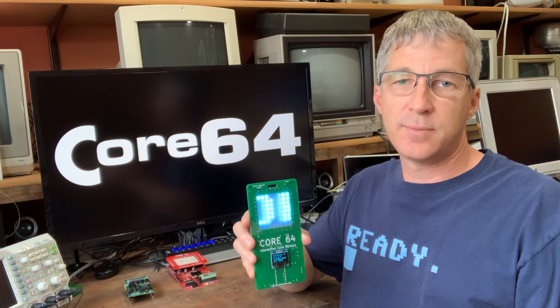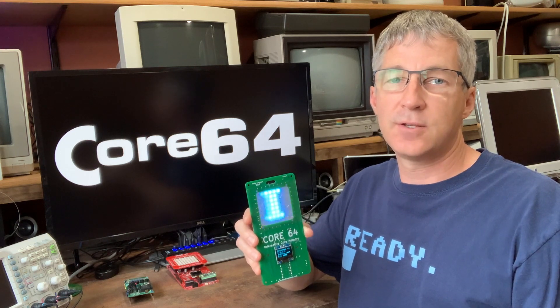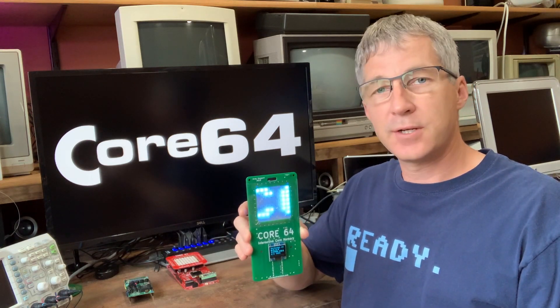Hi, my name is Andy Geppert and this is my virtual exhibit for Vintage Computer Festival West 2020. I call this project Core 64.